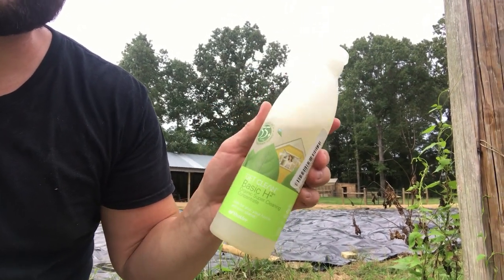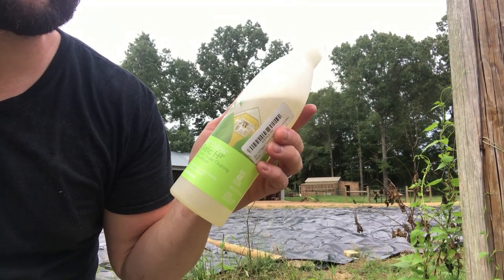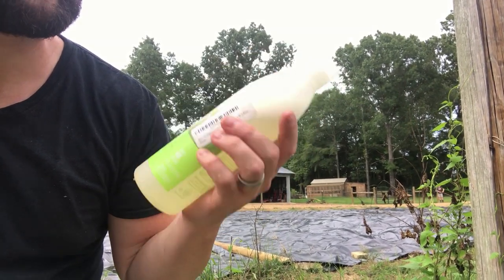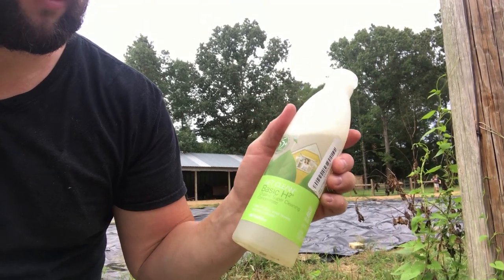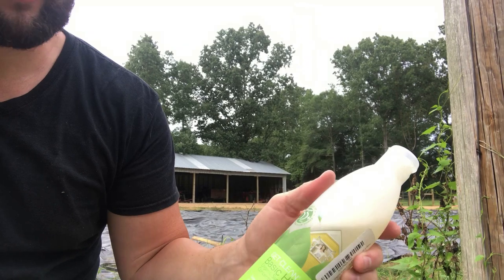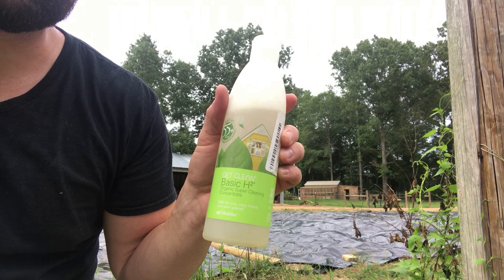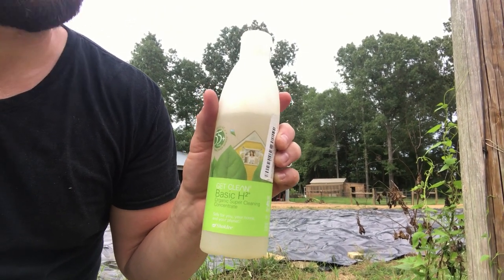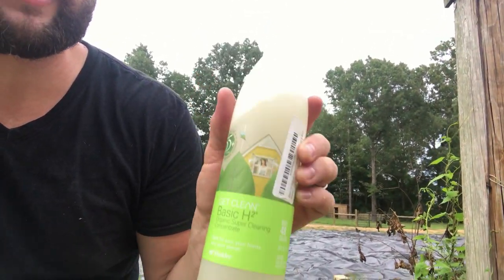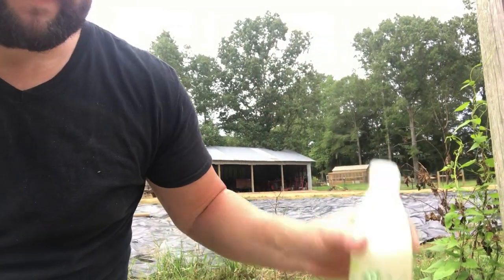We put a few drops of Basic H2 in their water and make sure that's the only water source they have available. Right now it's really hot so they're drinking a lot of water, so we'll put this in their water. It doesn't really foam or bubble too much, but it helps be a natural cleaner to their system — it will detox and deworm them. It hasn't affected them in any negative way; it provides what they need without having to give them a shot or injection.